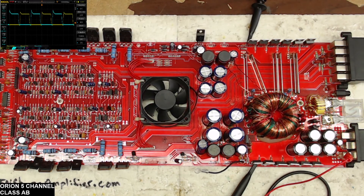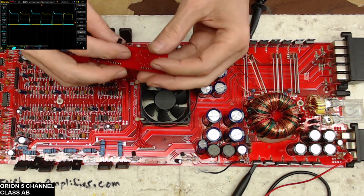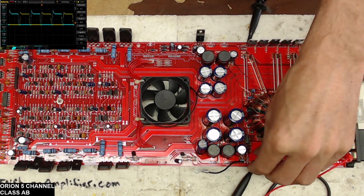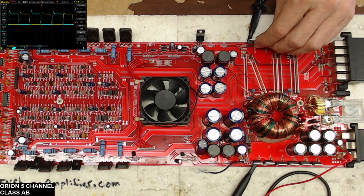So, not to make this too long-winded — that's what I did: I put a jumper in between the collectors, and as you can see on the screen we now have proper drive on the IRFZ44s.